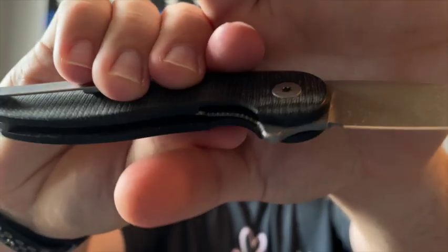It is a liner lock, as you can see. For skeletonizing and milling, there is some on the liners, and the liners are inset into the scales, which is really really nice — I love when knife makers do that. The milling is minimal, but this knife has a good weight to it. It's not too heavy and not too light for its size and materials. I think it's perfect.